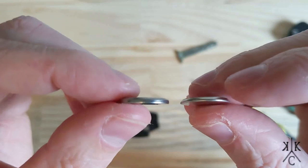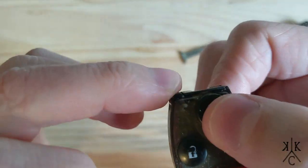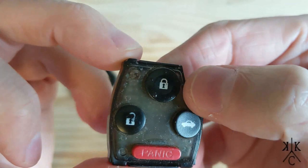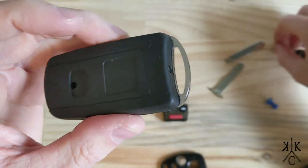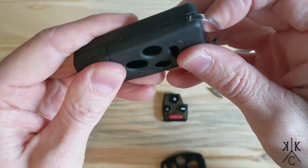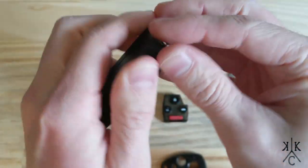This is the new case — the flip key case — and you're going to need to take that apart. As you can see, the keyless entry portion with the buttons just fits in there pretty easily. There's not much to that.